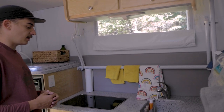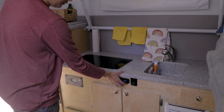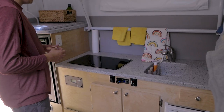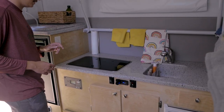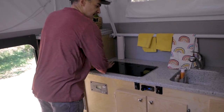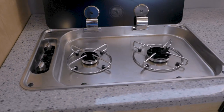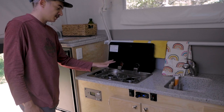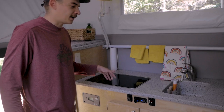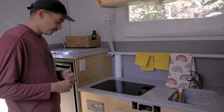Coming down here we have the control center — power access, the water heater controls, and the water pump. Right here is the stove, which is set into the countertop, so it acts as counter space when not in use. Pop it up and you've got a two-burner stove. It's really effective — this burner especially does a simmer setting really well, which I've never had while camping. So I finally don't have to have burnt food all the time.